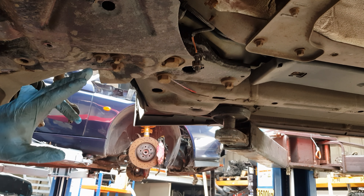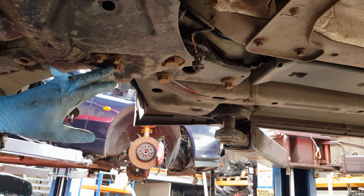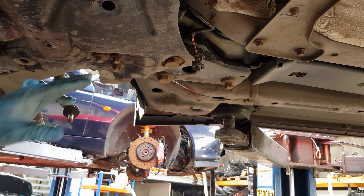The final bolts you need to undo here are a couple of Torx bolts, but holding them above are 18mm nuts. So you need to make sure you've got a spanner on top of there while you undo these.